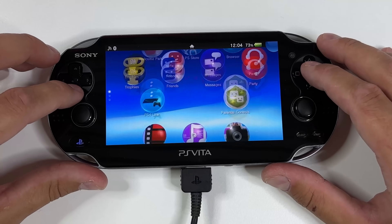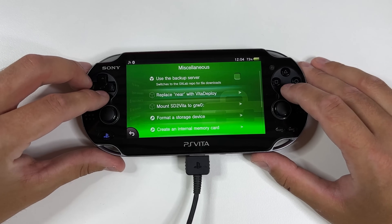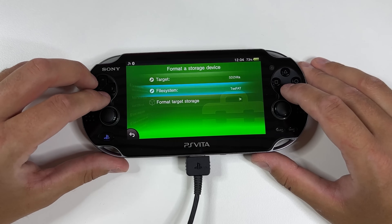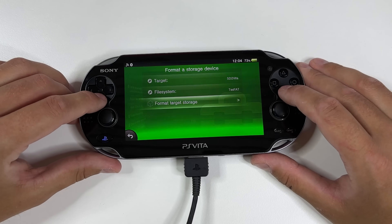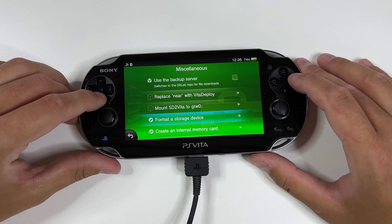With the new micro SD card adapter inserted, scroll down and head into Vita Deploy again. From here, scroll down to Miscellaneous, then tap on Format a Storage Device. Make sure that Target says SD to Vita and File System says TexFAT, and then tap on Format a Target Storage. Click OK when it says Formatted, back out and then tap on Mount SD to Vita to GRW0.